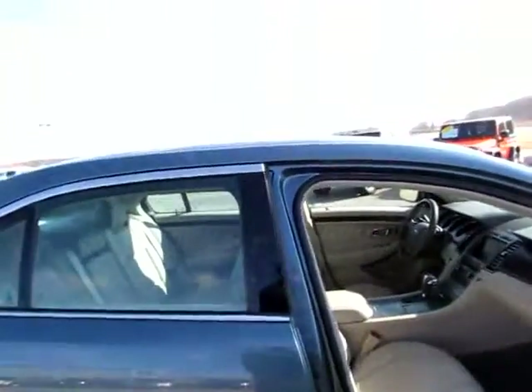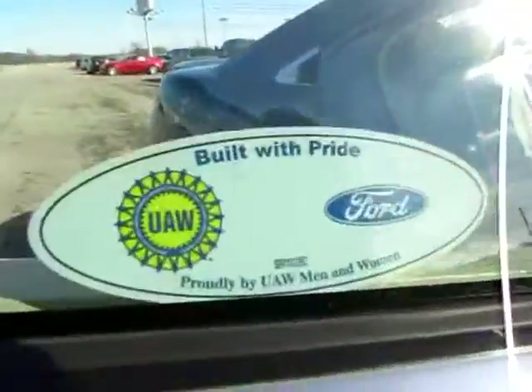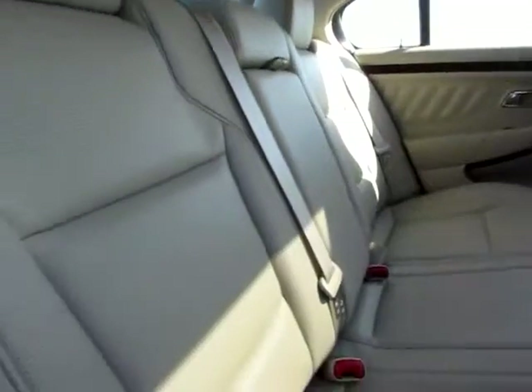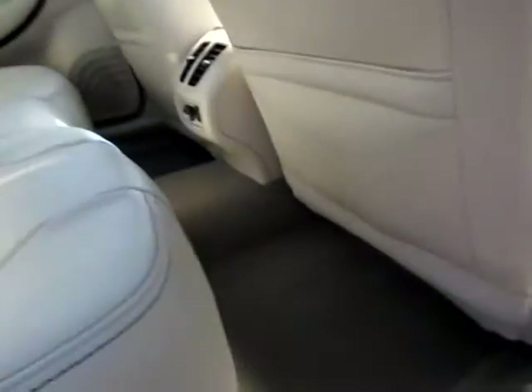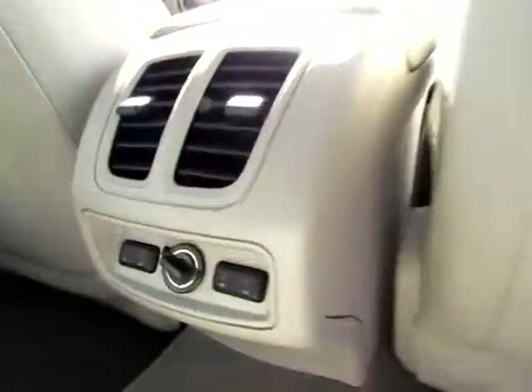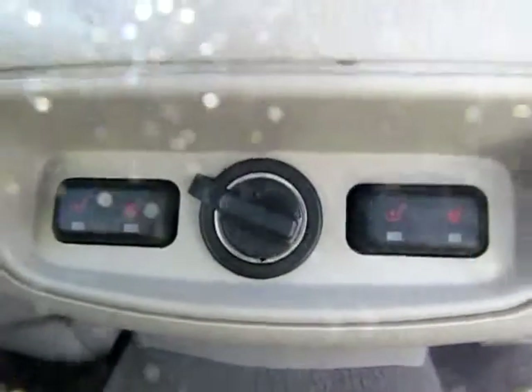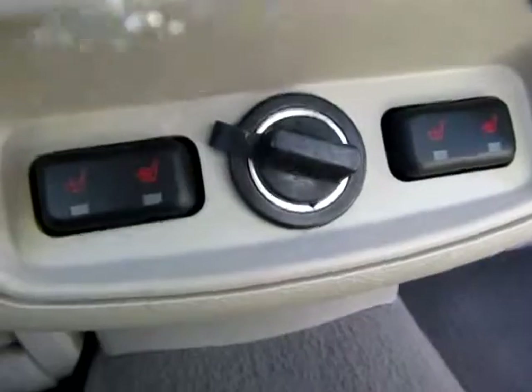Leather seats, and have a look in the back here. It was made proudly by UAW, men and women. In the back here we have leather seats, three of them, three shoulder belts, maximum safety. Here we have heated seats on both sides in the back, and also a power point right there.